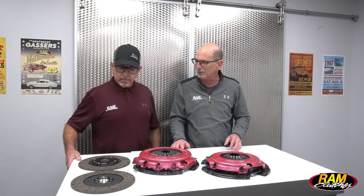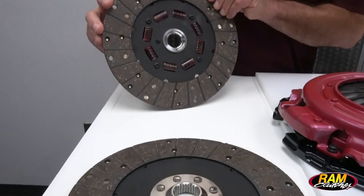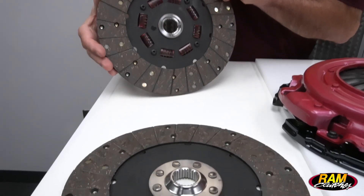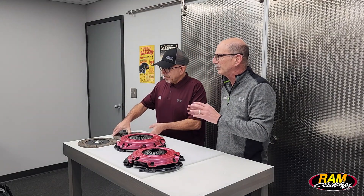The clutch discs in this particular unit use a solid hub bottom disc and a sprung hub top disc. Using that sprung hub on top is going to allow a little bit more absorption of shock initially as the clutch is engaging on takeoff — you can't really get that with two solid hub discs. Another interesting feature is what we call our nesting hub design, where we've back-cut a little bit on the clutch disc top hub to allow for a taller hub on the bottom. That's going to give us more spline engagement area on the input shaft, better dissipating and spreading the load during engagement or hard acceleration.